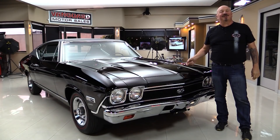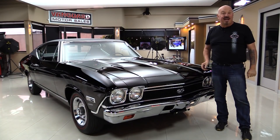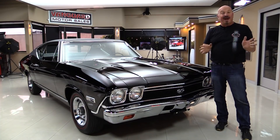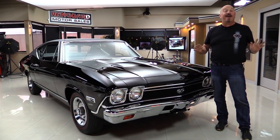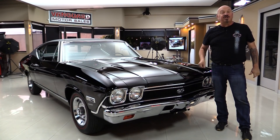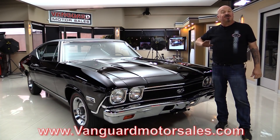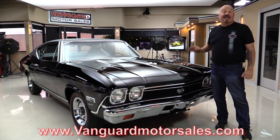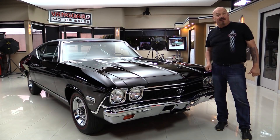Hey guys, welcome back to Vanguard Motor Sales. I'm Greg and this is a 68 Chevelle — it is a 138 car, black, and it's actually got the Buick interior. They ran out of interior at the factory and started sticking Buick interiors in these. It is an amazing find. Go to vanguardmotorsales.com for about 100 pictures. We're going to put it in the air, pop the hood, look at that big block and that Buick interior, and fire it up for you right now.